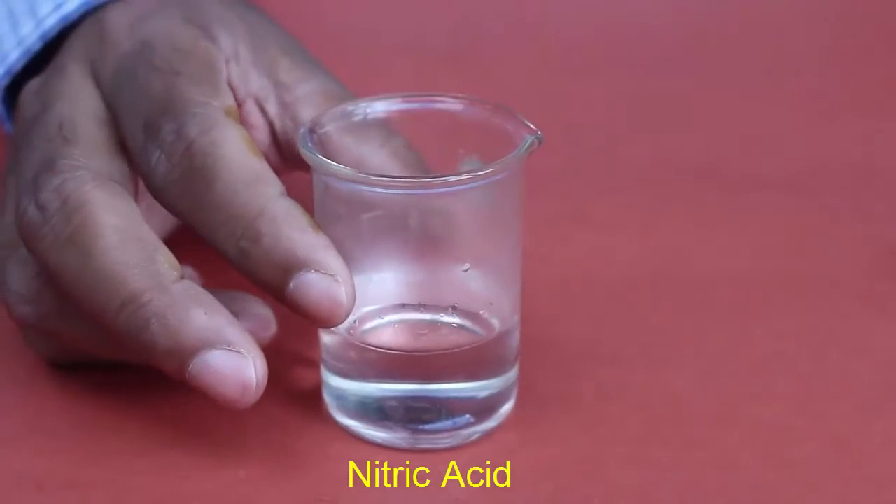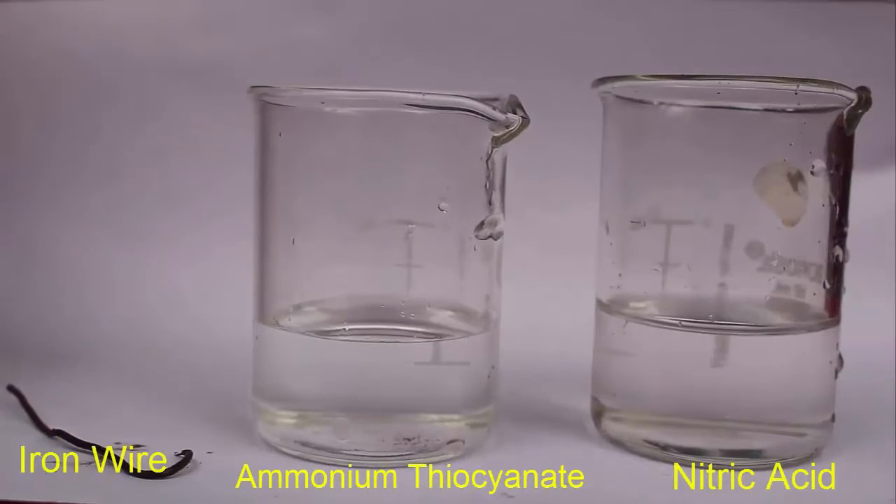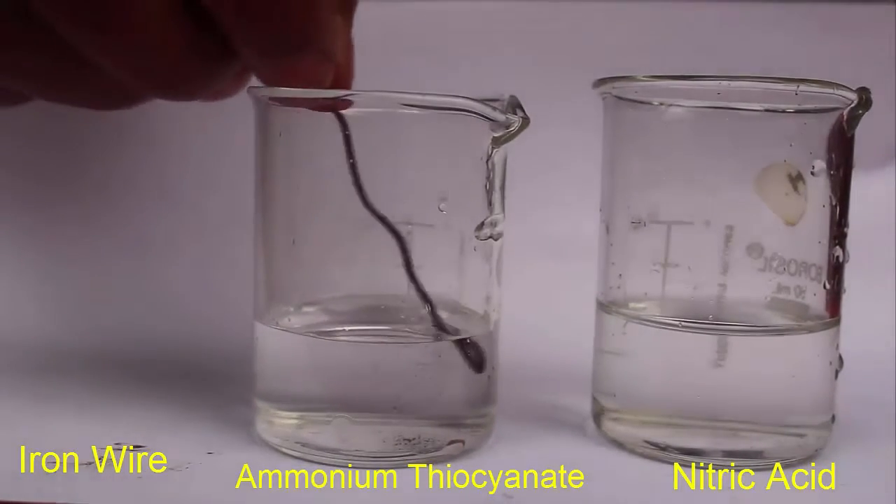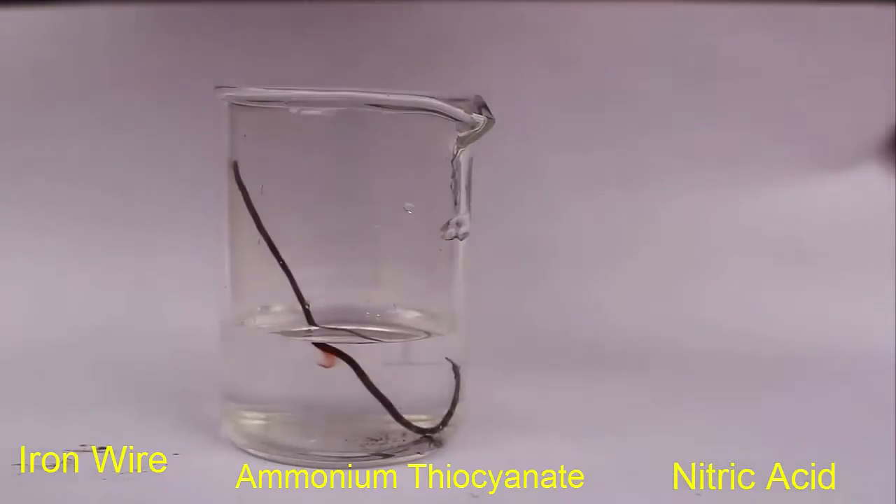Now place some nitric acid in another beaker. On the right beaker we have nitric acid, and on the left we have the ammonium thiocyanate solution.